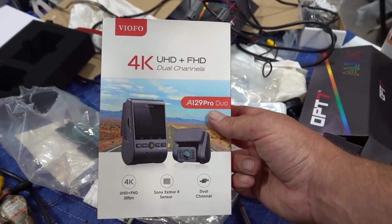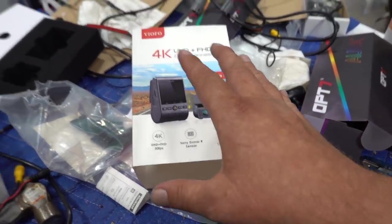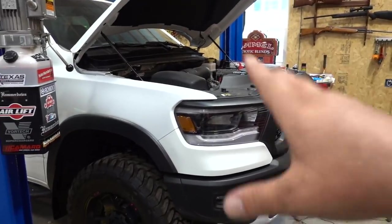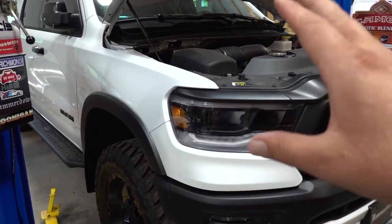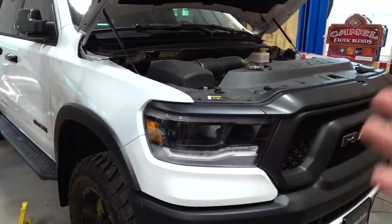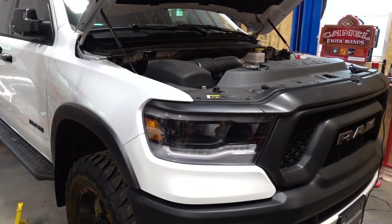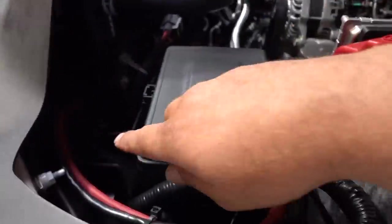This is the camera setup I went with — this is the Viofo A129 Pro Duo. You get two cameras with Sony sensors. It also has the optional parking control, which is another wiring harness you have to order — it's about $15. It hooks up to an accessory so it knows when the truck is turned off, and it will record before and after if the G-sensor is set off by somebody bumping into your vehicle or grabbing a door handle. It will start recording when the truck is turned off, so if somebody does a hit and run you'll have that footage.